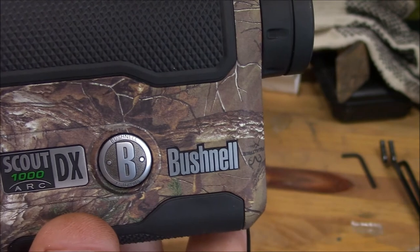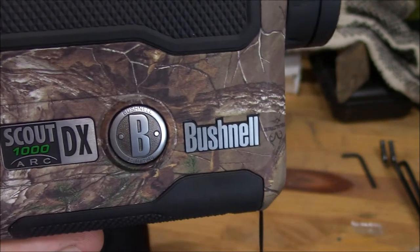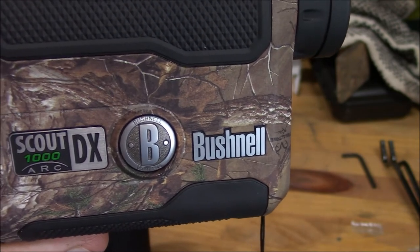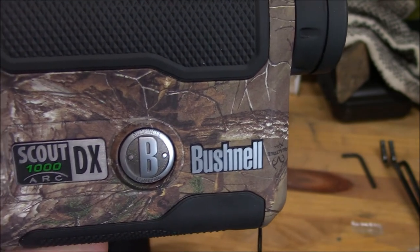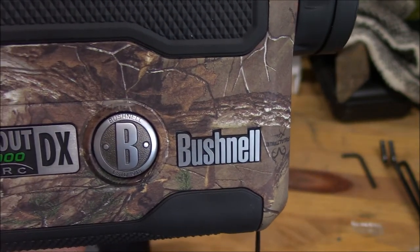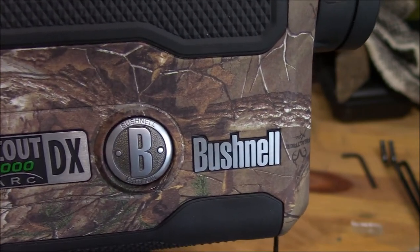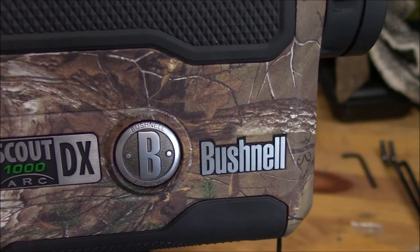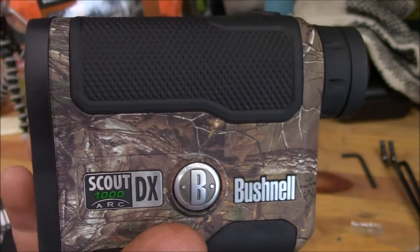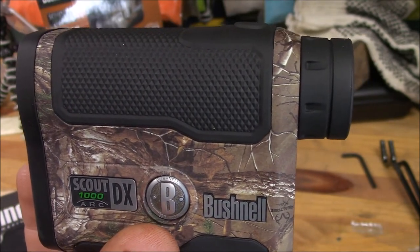If you push that button one more time it gives you brush mode, which is the opposite. So if you had a deer coming out to one of your shooting lanes and you wanted to range it before it got into the lane, you could effectively range it through the brush and it'll give you the reading of the deer. I haven't tried that yet so I can't say it works, but that's what it's supposed to do.